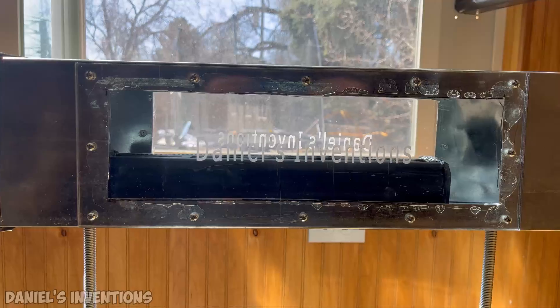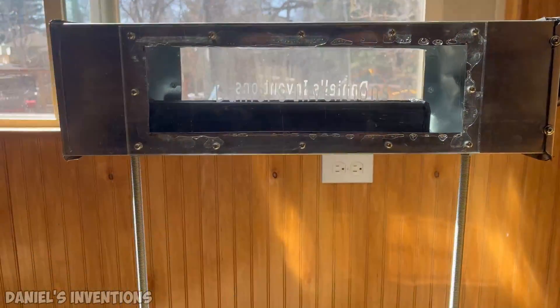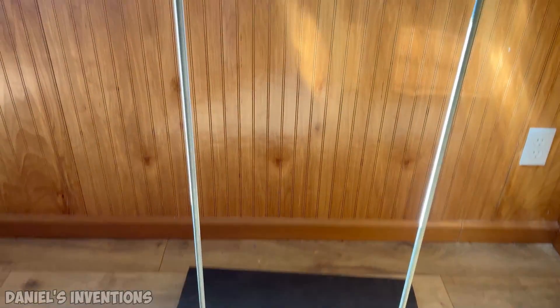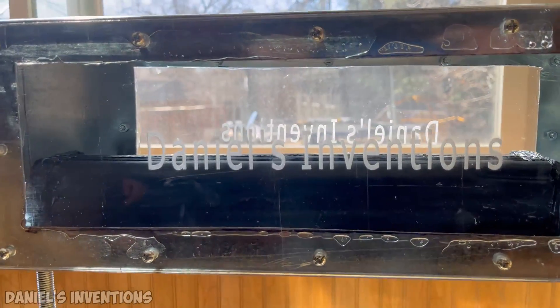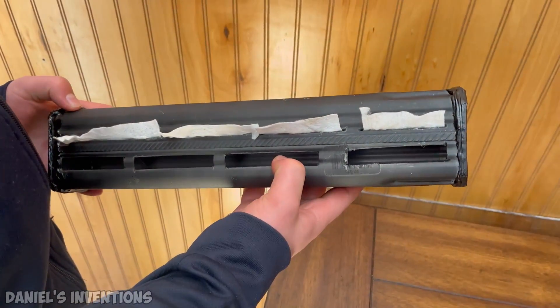This heater is designed to have a very long flame so that it can generate more heat. I am using dry cotton wipes as wicks for the heater.